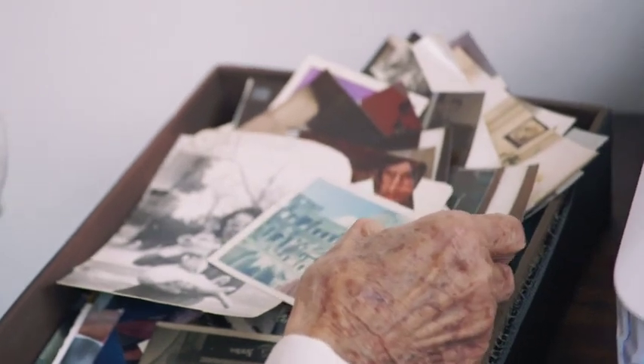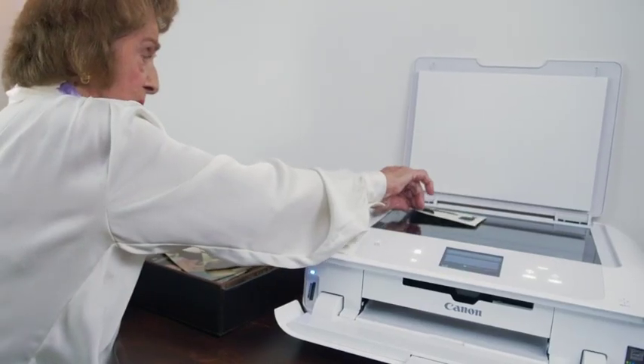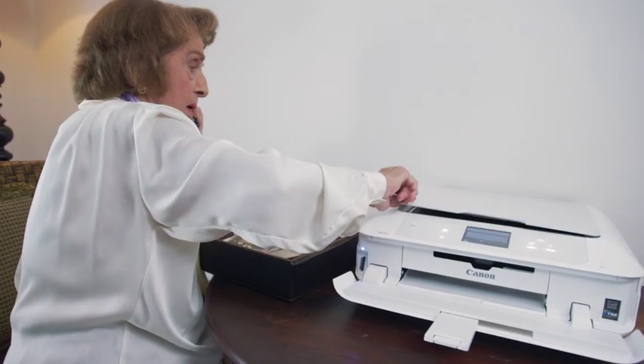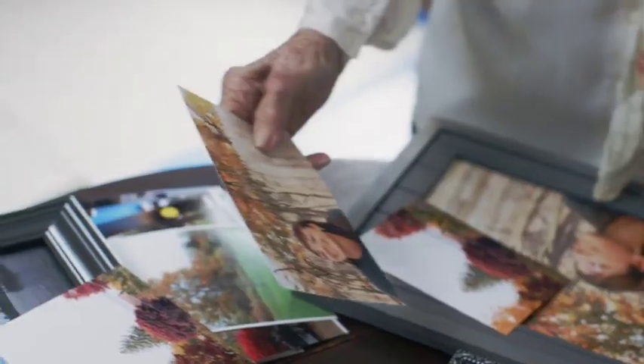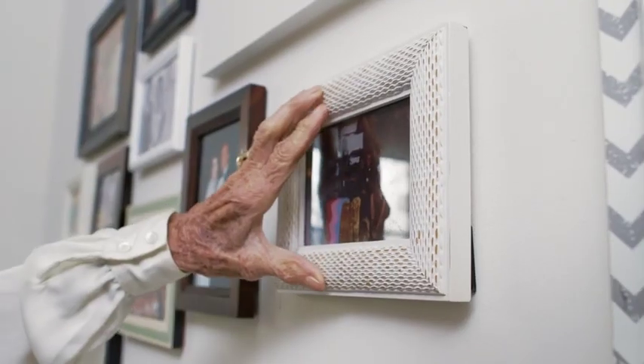I need help scanning a picture. Where do I place the pictures? Place your photo on the glass. Close the lid. Hit the start button. 25th anniversary. Rome Zoo. Wonderful.